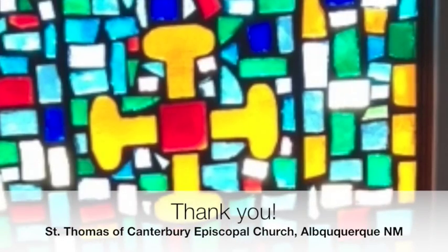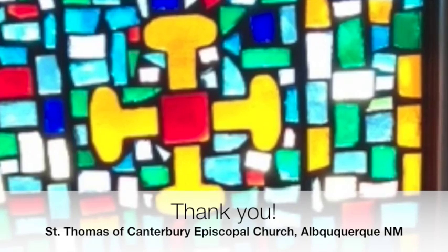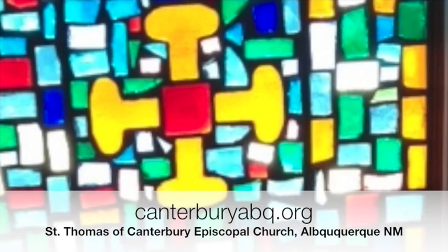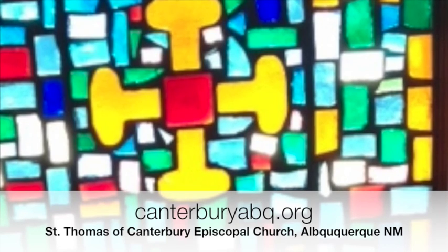Thank you for serving God's church through your ministry as an acolyte. Be attentive, be reverent, but have fun. And be flexible, because sometimes things change. So notice what God is doing, notice what the community is doing, and keep up the good work.